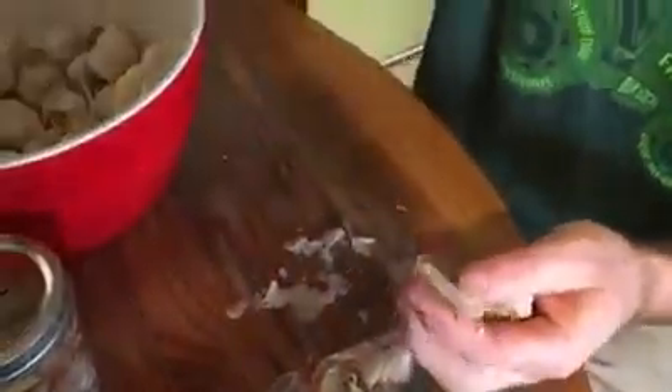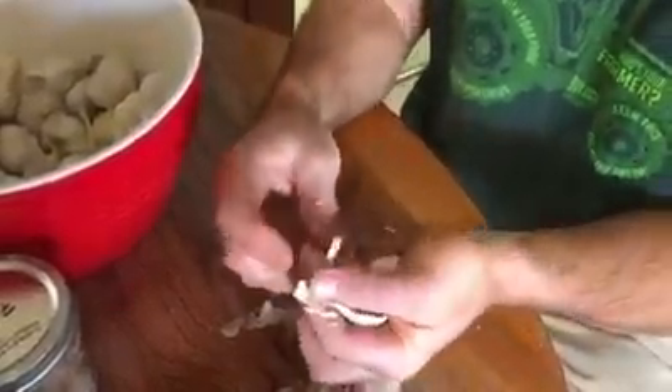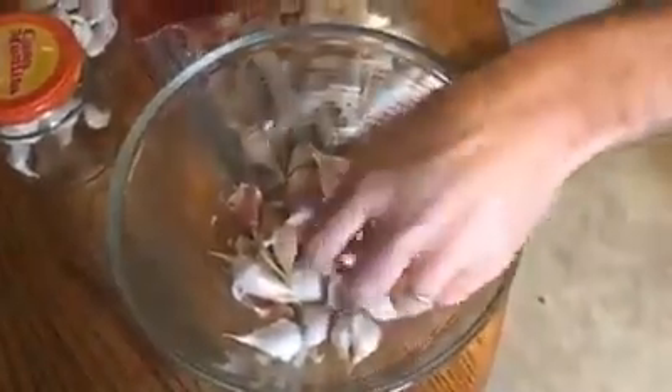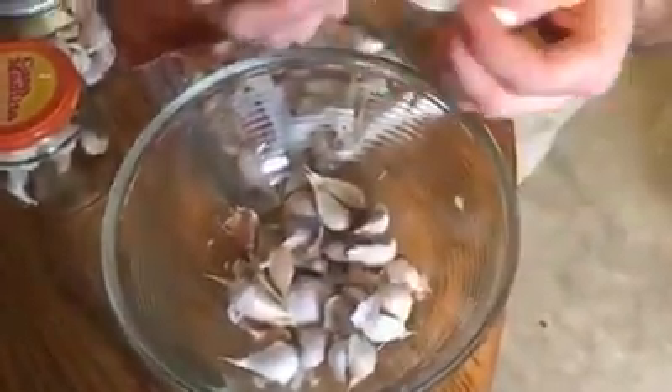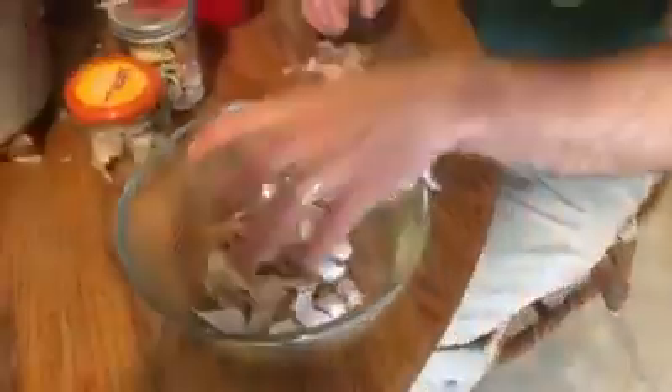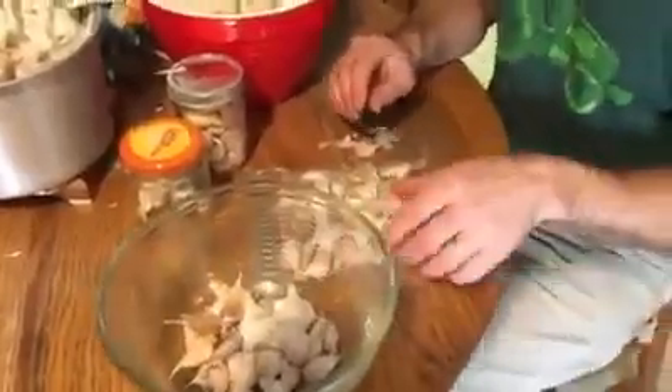I'm checking for some of the softer ones and throwing the softer ones out. I'm peeling the outer paper off and throwing them into a bowl here. I'm not cleaning all the exact paper off like you would if using it freshly — just getting most of the paper off and getting that center stem out of there.